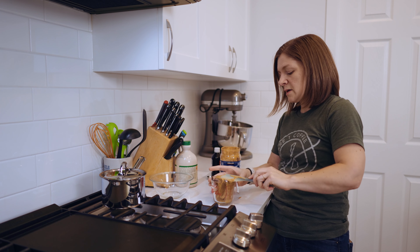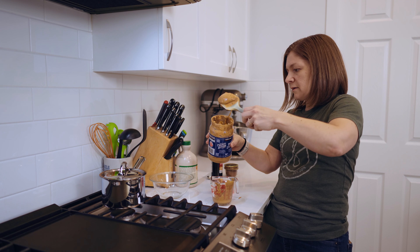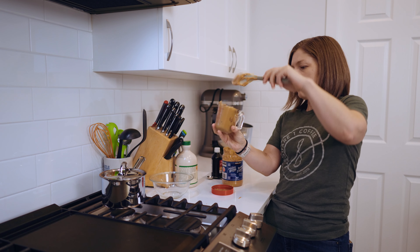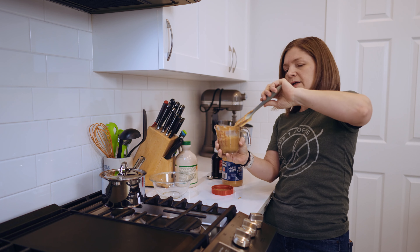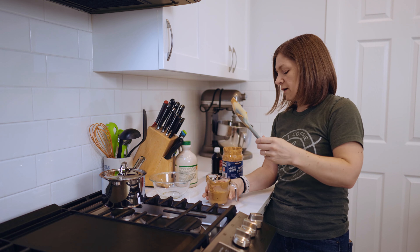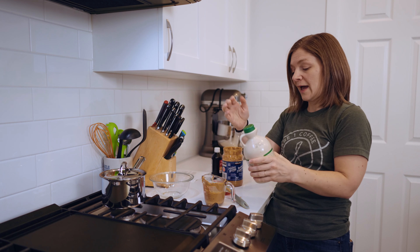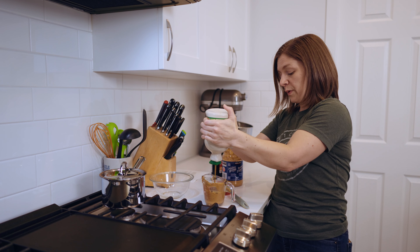Right now I'm measuring out half a cup of peanut butter — this doesn't need to be exact, so don't come at me if it doesn't look perfect. I like to use natural peanut butter, not the stuff with extra weird fats and sweeteners added to it.